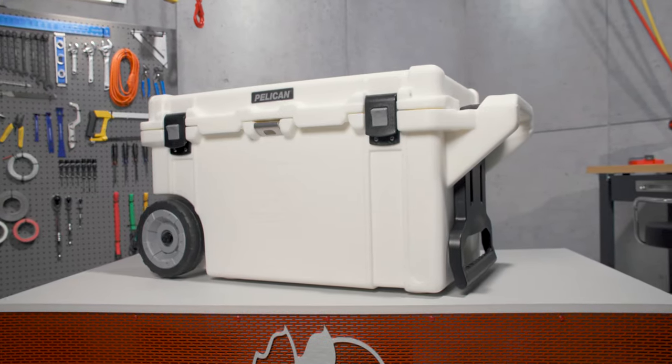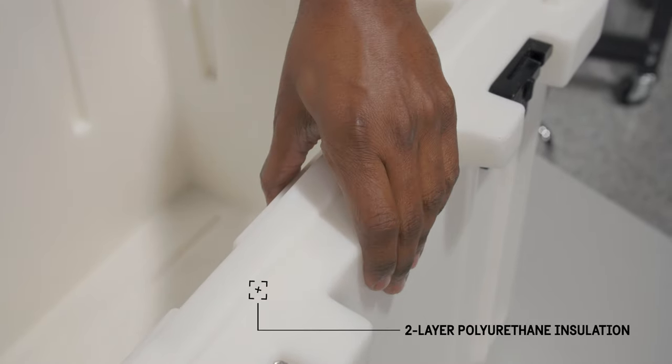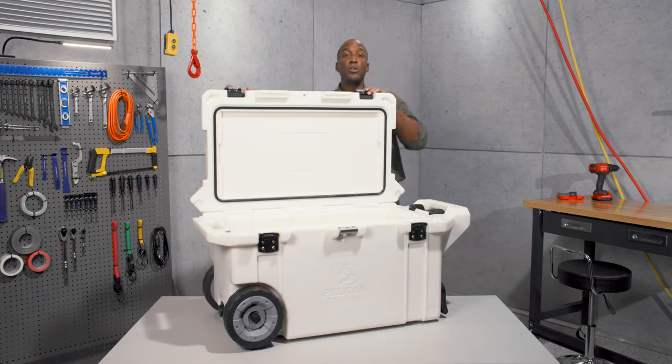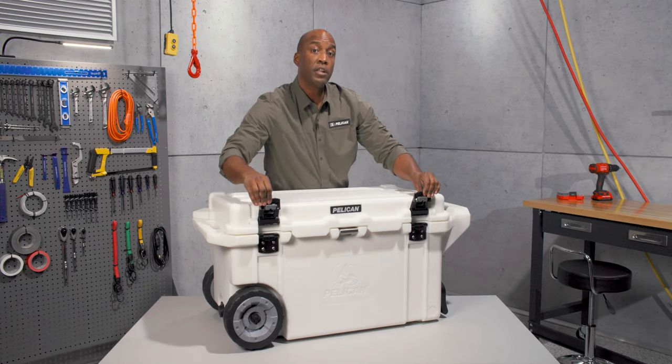Its extreme ice retention keeps your refreshments cold with a freezer grade rubber gasket and 2 inch polyurethane insulation. The press and pull latches are easy to open and close, and they're extra wide in case you're wearing gloves.